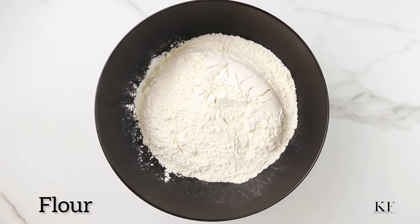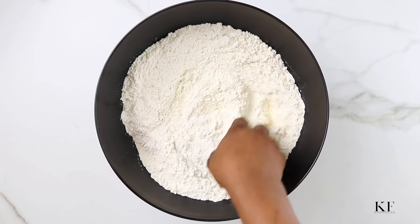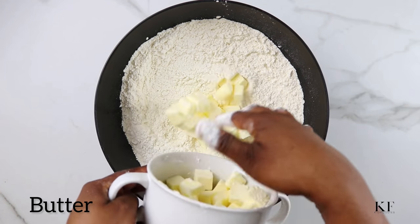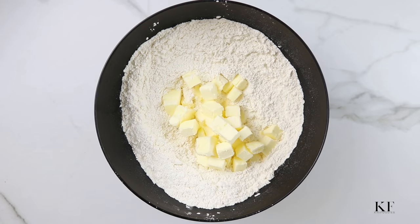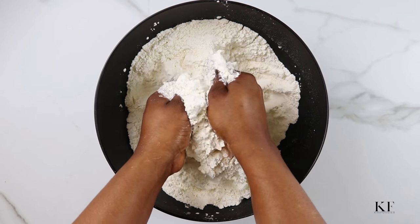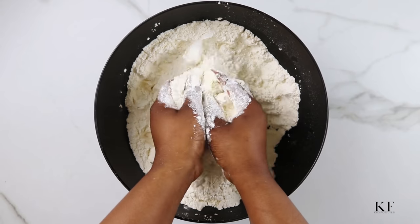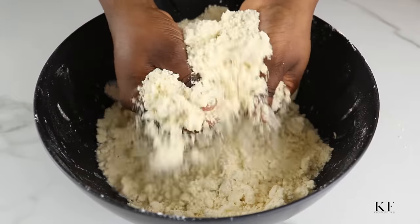I'm going to start off by making the pie dough. To do this, combine all-purpose flour and salt in a large bowl and give this a quick mix. Next, I'm going to add in the cold butter. Using my hands, I'm going to combine this until the butter is fully mixed in with the flour. You can also use margarine for this recipe — margarine works great. To use margarine, you would need to reduce the quantity of salt so it's not too salty.